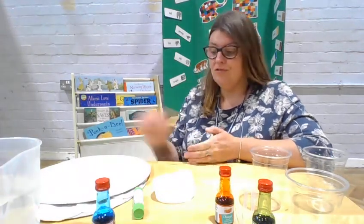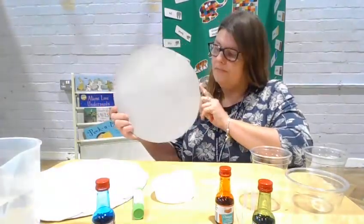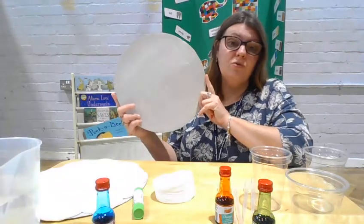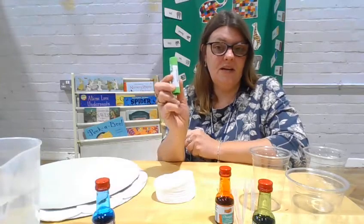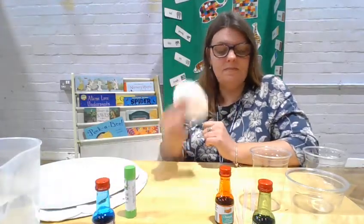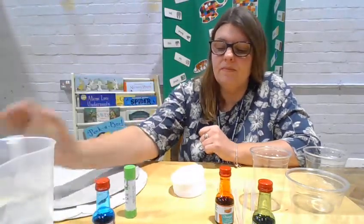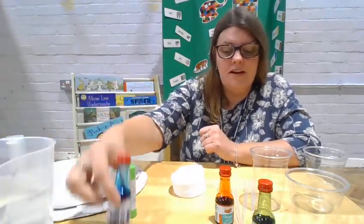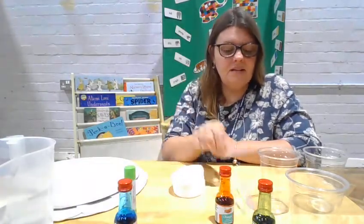I have got ready a cardboard pizza base — we can just cut a circle out of some normal cardboard. I've also got my glue stick, some cotton wool pads, some water, some food colouring, some clear glasses, and some pipettes.